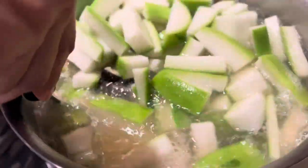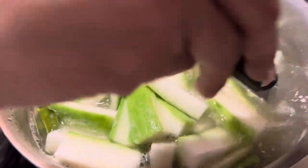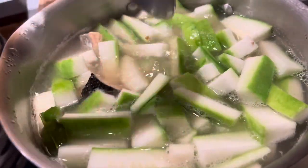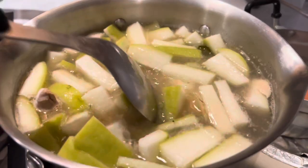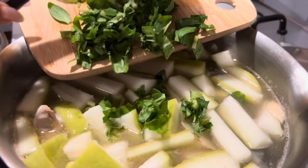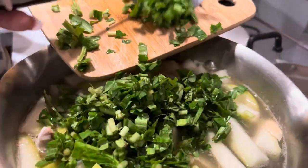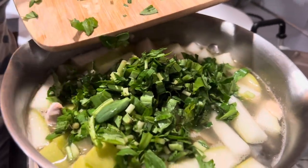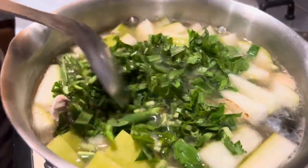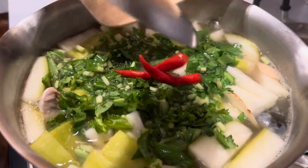Then we do a taste test — oh my god, it smells so good. The last ingredient goes in when the soup is almost done. We did a little taste test of the broth — super good, guys. This herb will give it the best aroma ever. Oh my god, that looks and smells so good.